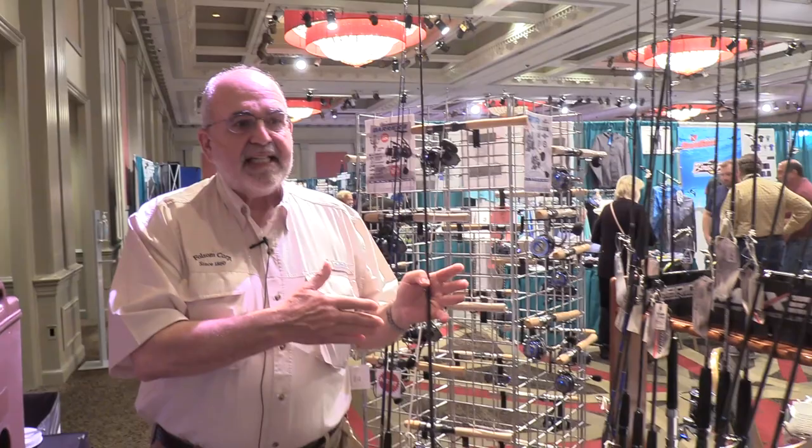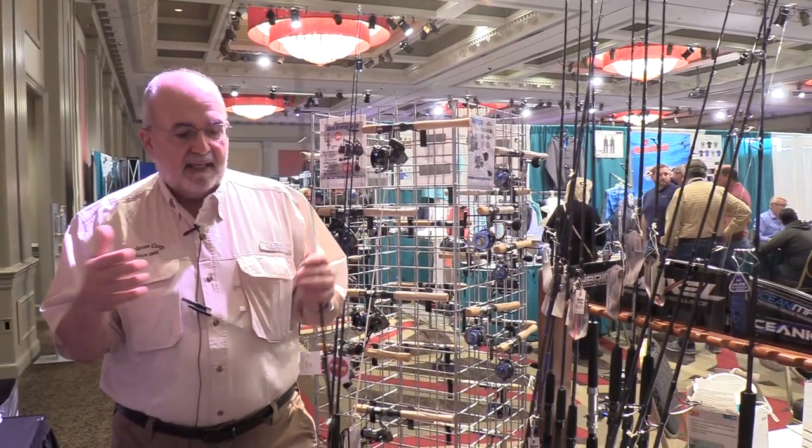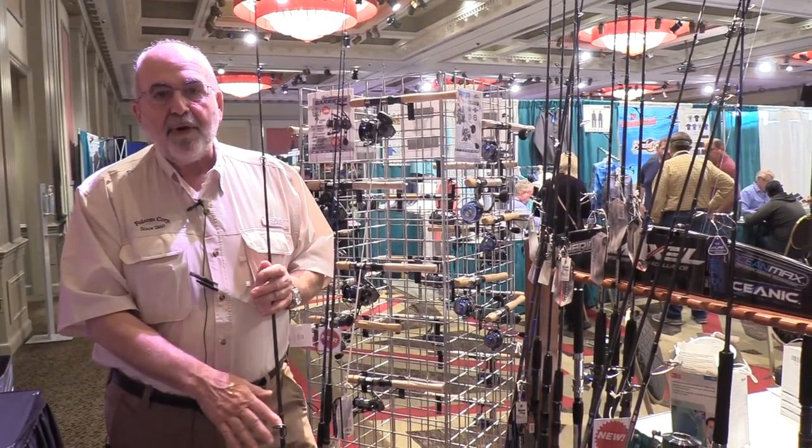Paired with 3,000 to 4,000 size reels, this is going to give you a lot of multiple use on smaller fish, lighter lures, and a lot of fisheries where we're not really taking full advantage with heavy tackle. This new lighter tackle is really going to make a difference. Price points on these range from $169 to $189 — considering the components, they're an absolute bargain.